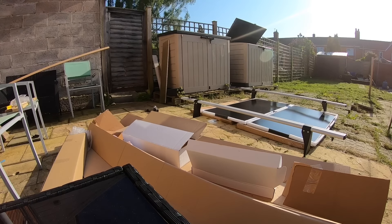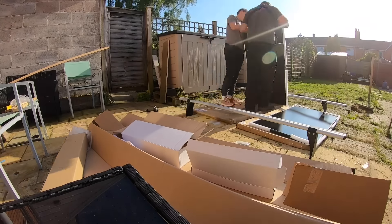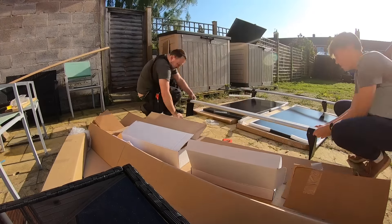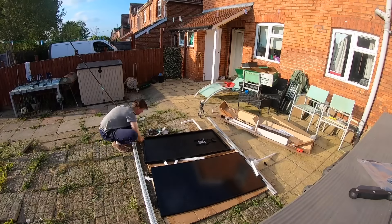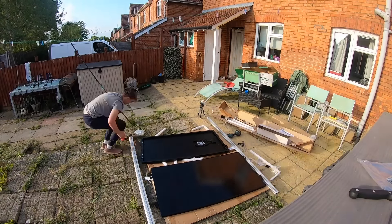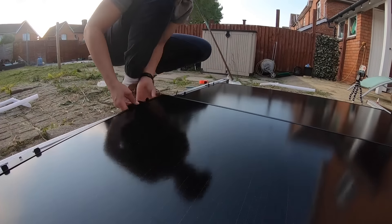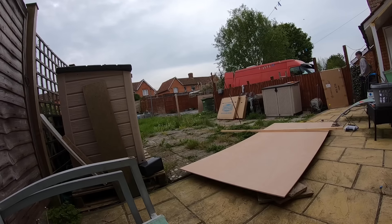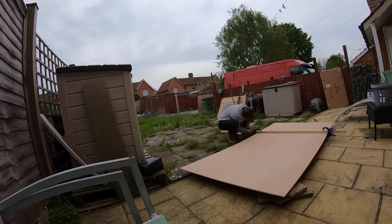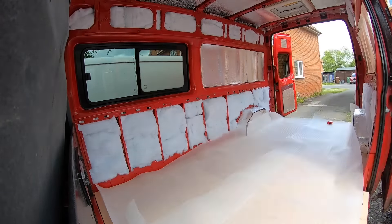Then I did the solar panels. I decided to mount them onto the roof racks because I wanted to avoid putting holes in the roof. This van already had some old bolts in the roof from previous roof racks, so I really wanted to avoid adding any more holes. I just attached the solar panels to some brackets and then put the roof racks on the roof.